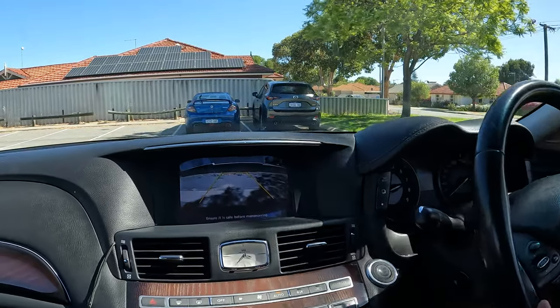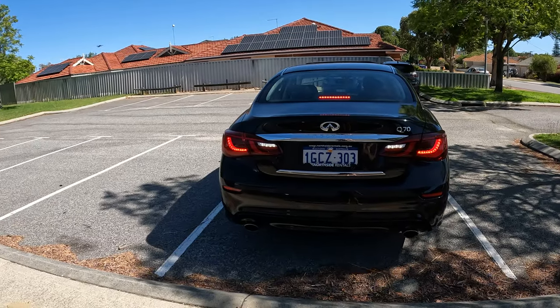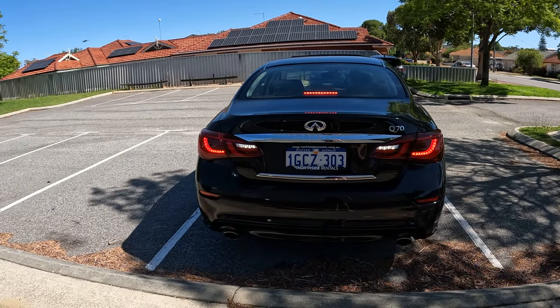Avoid sharp turning because this maneuver is categorized as a minor adjustment. If you overuse your reverse camera, you will get marked for it. Try to cover as many angles as possible and make sure that you check them frequently.